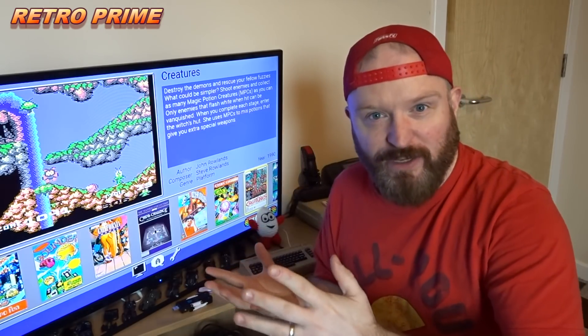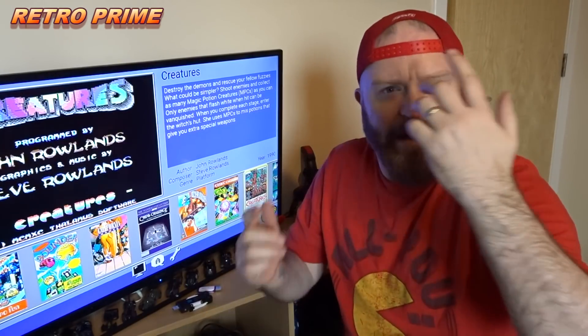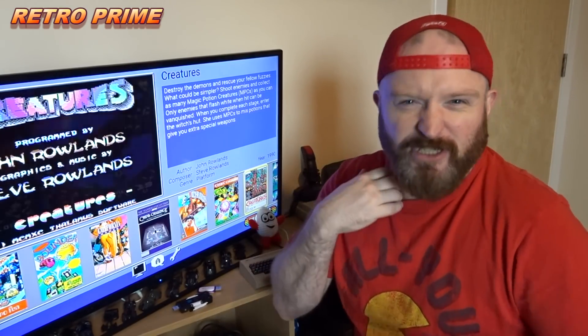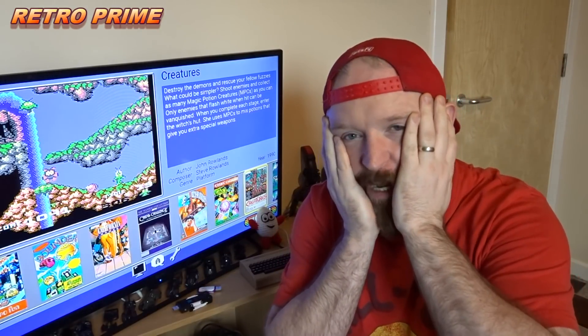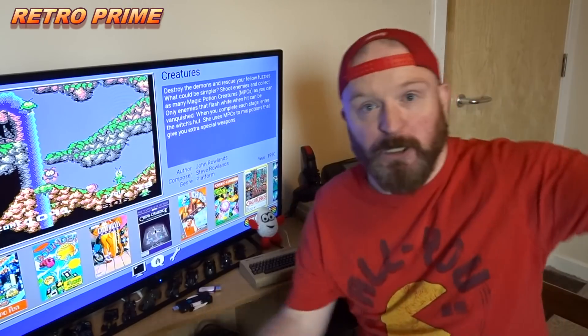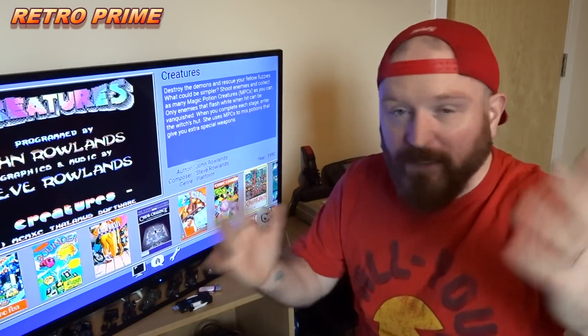I'll just quickly show you one of the menus and then go to the links. Download it and start having more fun with your Commodore 64 Mini, because I thought it was going to be a novelty for me but I've been playing it every single spare moment I've got and just been absolutely loving it. I've set it up in the bedroom now — we can't really see much because it's my bedroom, but it's fun.